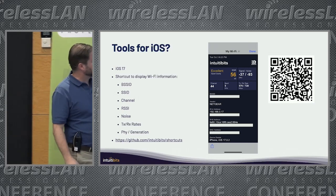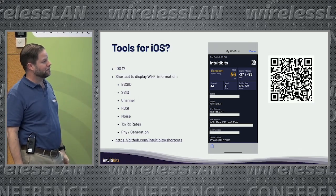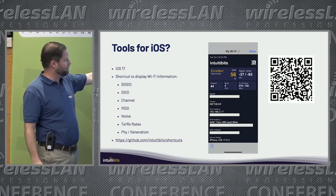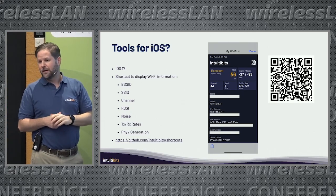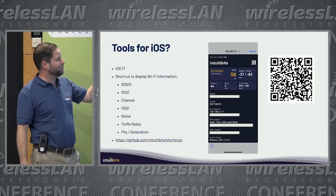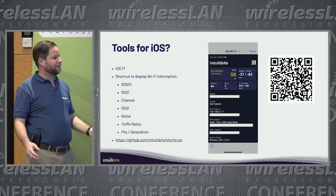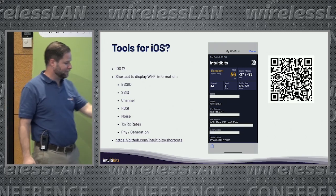That's a Shortcut I put together a few weeks ago. If you want to download it, you can go to the GitHub repository shown or scan that QR code to get it on your iPhone. Timo has made some nice changes to this version to include speed testing with it, but this is the original version if you want to play with it.